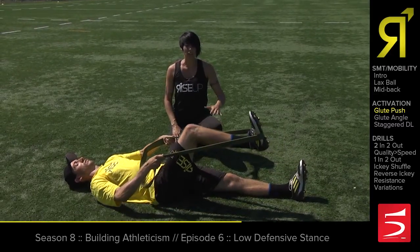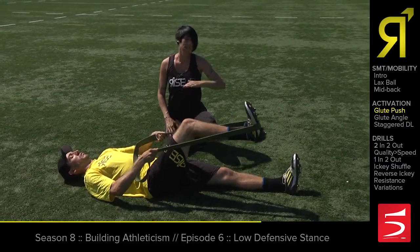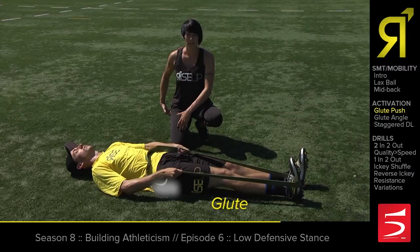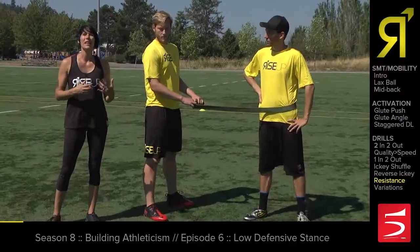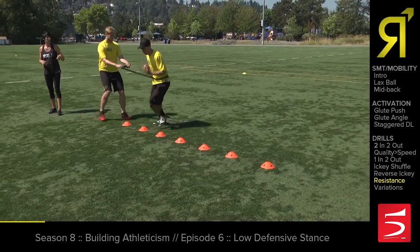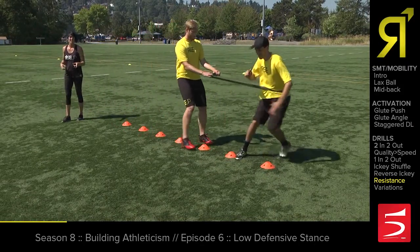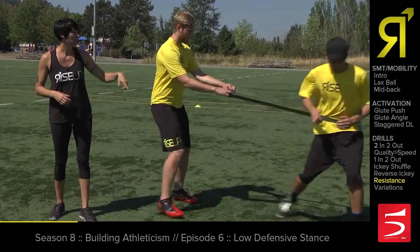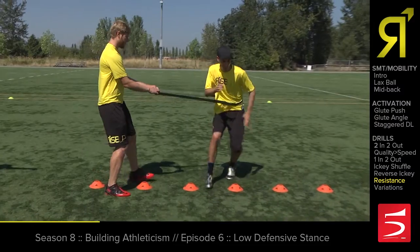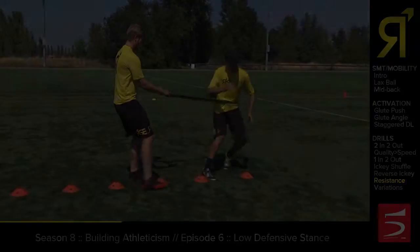Great. So what he's doing here by keeping his shin up nice and straight is that he's really engaging his glute instead of his quad. We're going to add a little bit of resistance with a partner here. So the way that this resistance is helping us is that any time he sort of loses his footing or comes up out of that low stance, it's going to make it really difficult for him to not be pulled off balance by the band.